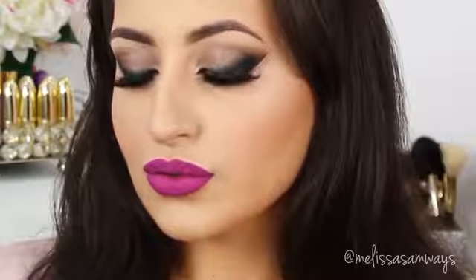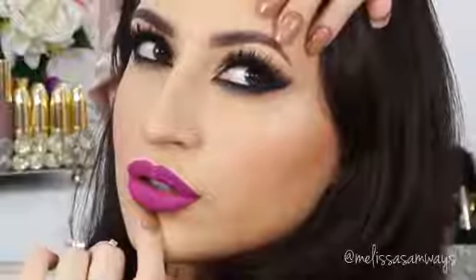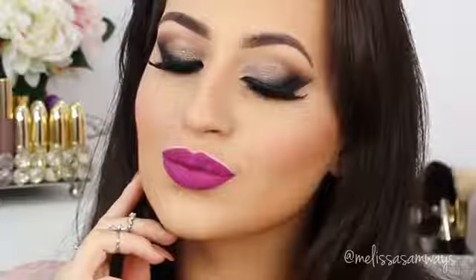Hi everybody, welcome back to my channel, thank you so much for watching. Today's look will feature this makeup right here. I love the color of this lipstick — I wasn't sure what to use, but then I saw this one and decided on a more sophisticated look. This makeup is neutral and wearable for everyone; it's just a little dramatic, and you can use any lipstick that you want.